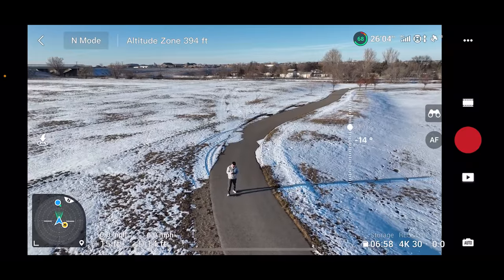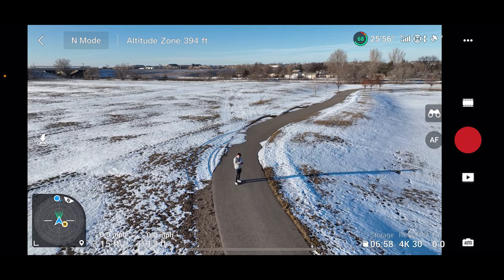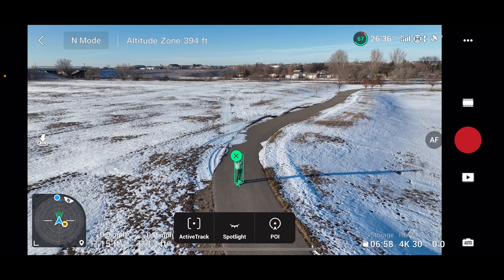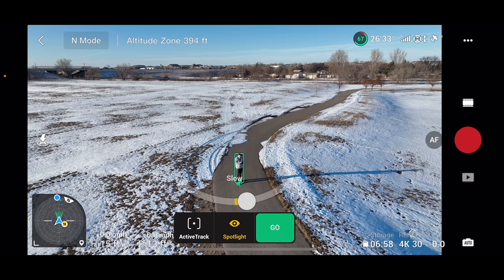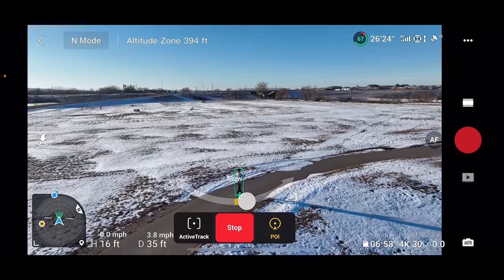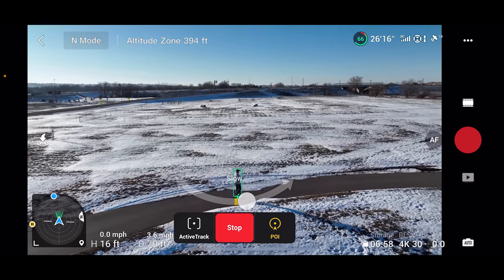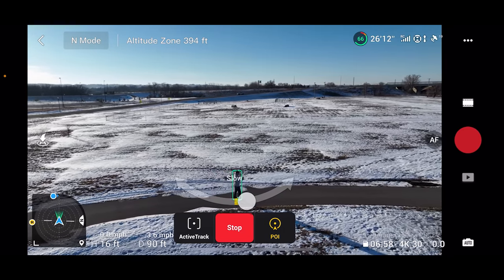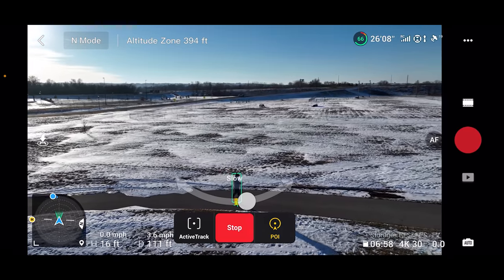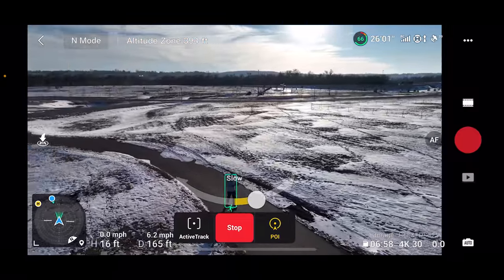The next thing is the point of interest feature on the Mavic 3. I think this is the most underutilized focus track mode we have on the Mavic series. You highlight yourself, choose POI, hit go, and the drone starts going in a circle keeping you in focus. Most people use point of interest for stationary subjects like a building, sculpture, or mountain. But most people don't understand that point of interest can be used with a moving subject — and it's actually really powerful. You can increase the speed at which the drone rotates around the subject.